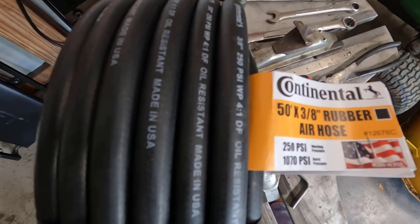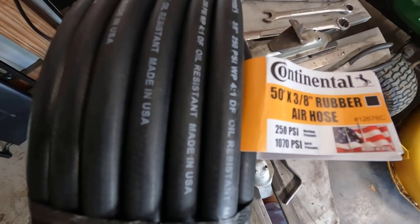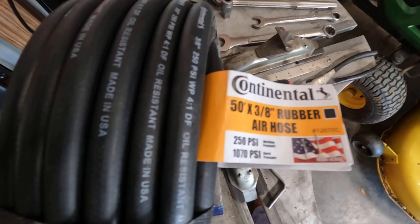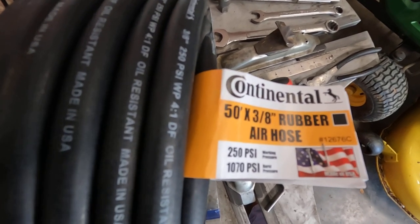Hey, welcome back to Homegrown Country Homeplace Friends — how y'all doing today? I got my air hose in that I ordered and I just want to show you what I decided to buy. I looked at different ones online and really there's a lot of different choices to be made.